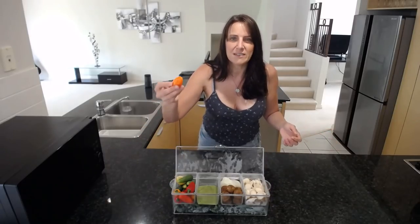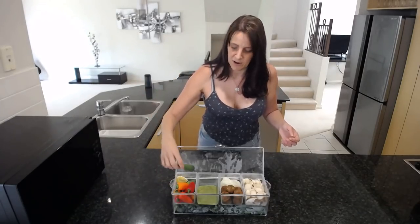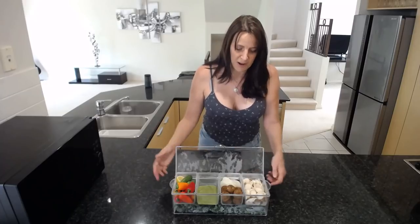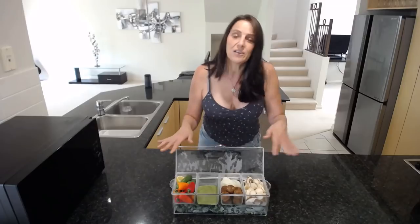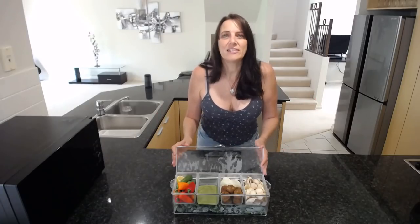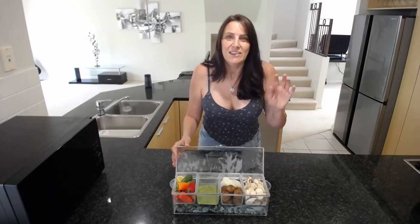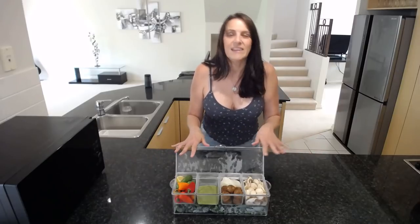In my fridge I had half a lemon, some mini bell peppers or capsicums as we call them here in Australia, some little cucumbers, a pesto dip that I had made, some blaffles, some chopped up onion, and a variety of chopped up mushrooms. I thought I'll just pop them in here — and why don't I use this all the time? It fits in the fridge, it's quick and easy to grab, and I've been using it for the last week. It is a game changer — you just pull it out of the fridge, it's ready to go, no lids to take off Tupperware. It's simple and enticing.